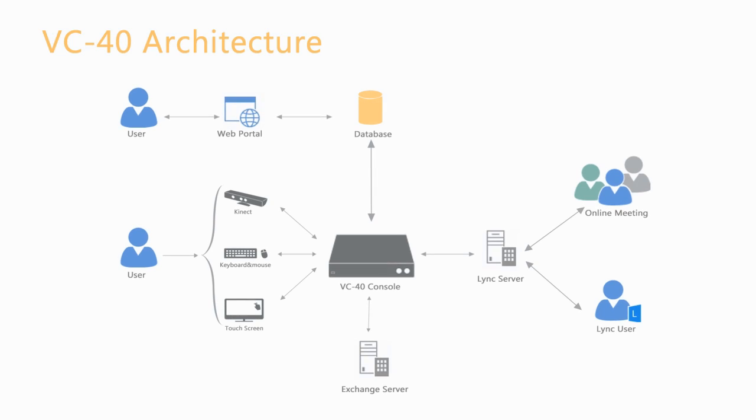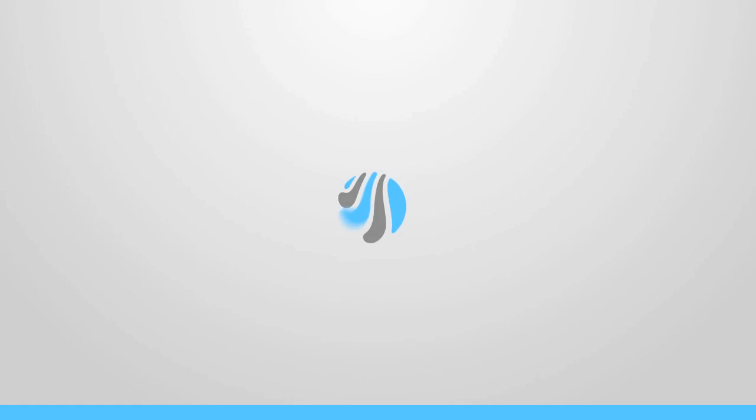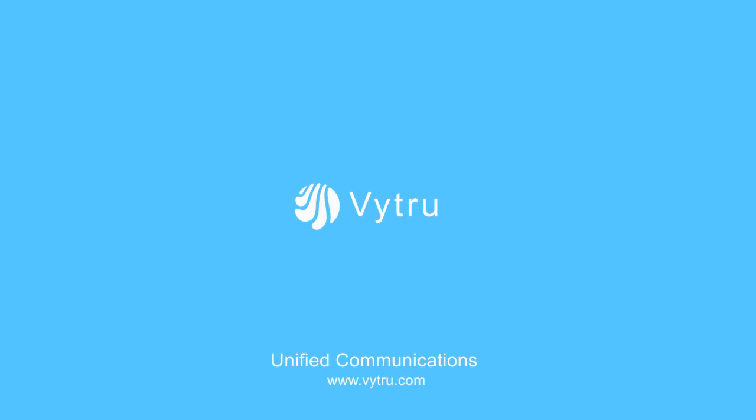Kinect camera and microphone are used as the default input for video and audio communications. The administrator can use the web control panel to remotely manage the console settings. For more information, please visit www.vitrue.com.